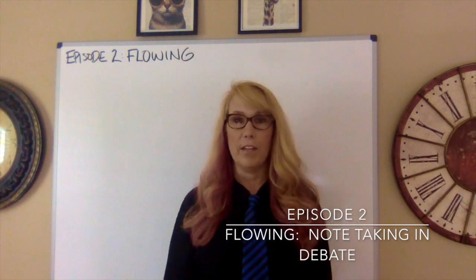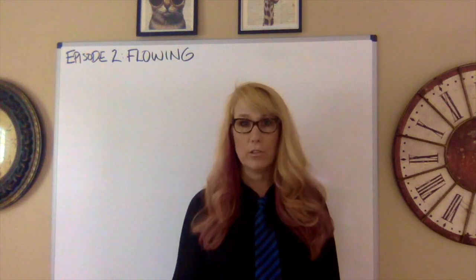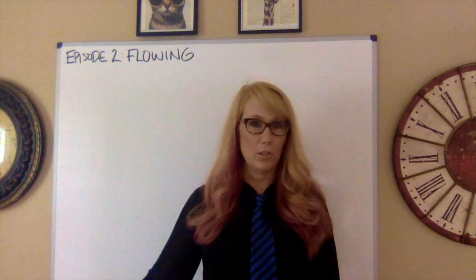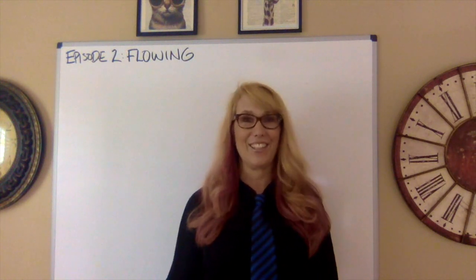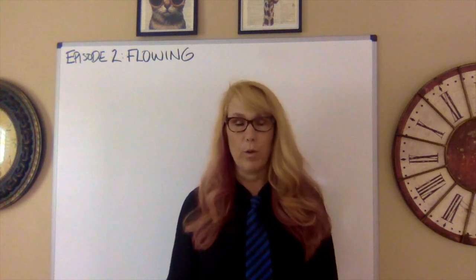A lot of kids think flowing is no big deal, but it's a specialized way of taking notes in debate. If you don't flow well, you will not be a good debater because you won't be able to answer their arguments or keep up with what is going on.